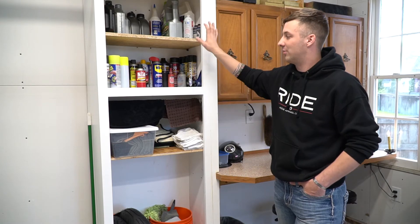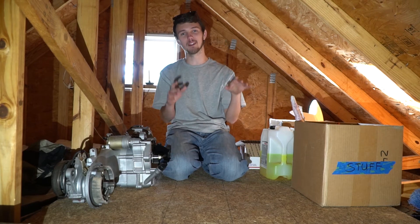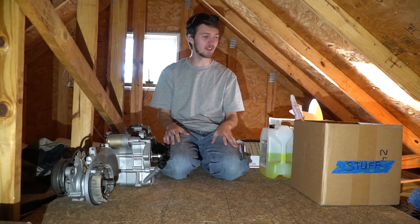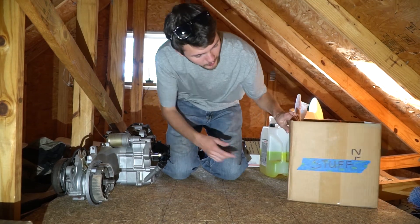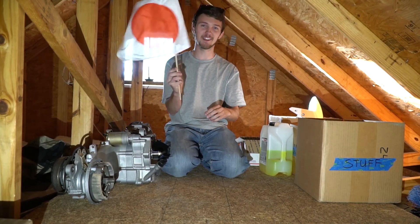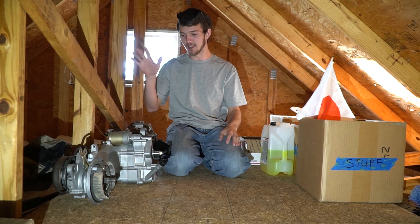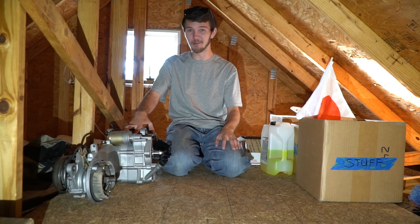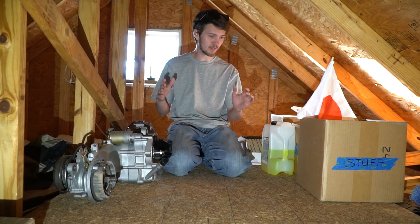Up here in the loft, we put down a piece of plywood before doing all the insulation and sheetrock — glad I planned ahead. We've got storage up here with Grom parts, Ruckus parts, and a box just labeled 'stuff' — which is appropriately named. There are Japanese flags, JDM items, cleaners, different things, and the stock Grom exhaust. We've also got Rick's motor up here if he'd like to come pick that up anytime — just random stuff we didn't want cluttering things down below.